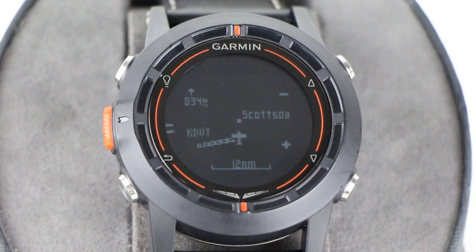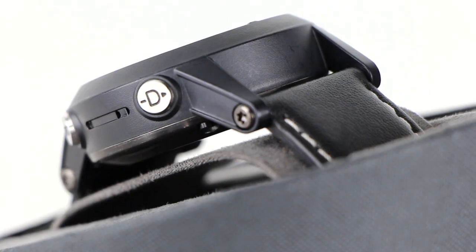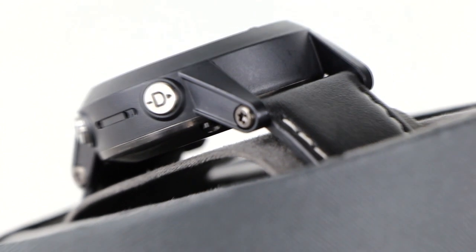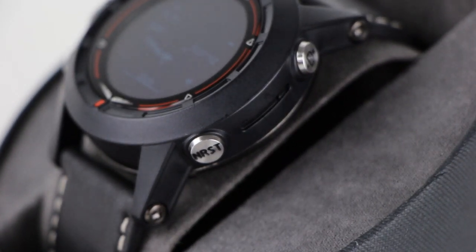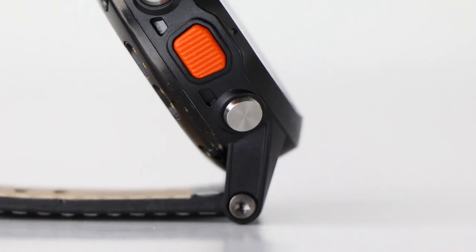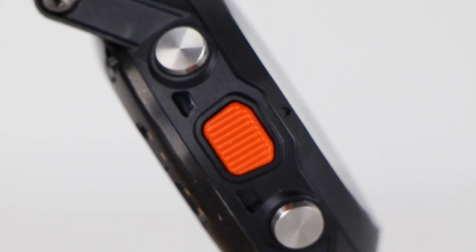There are five buttons on the D2. The button on the upper left turns the backlighting on or off. The button on the upper right scrolls up through the data pages and options; you can also press and hold this button to navigate to a specific airport. The button on the lower right scrolls down through the data pages and options, and is also your nearest button to quickly navigate to the nearest airport. The button on the lower left returns you to your previous screen, and the orange button on the left center is your action key for selecting menu items or acknowledging messages.